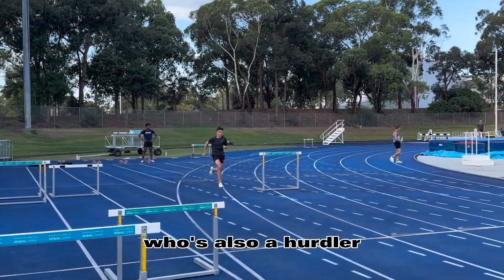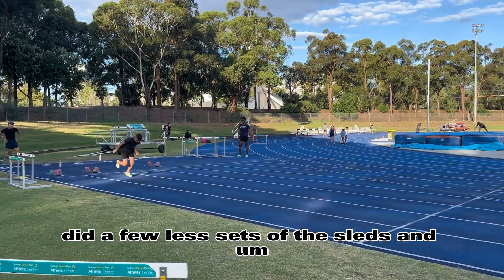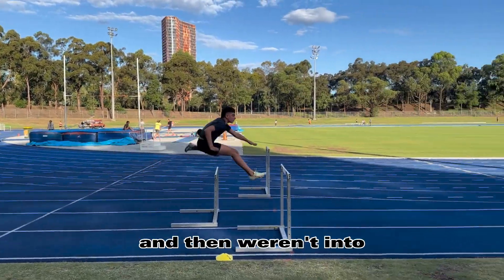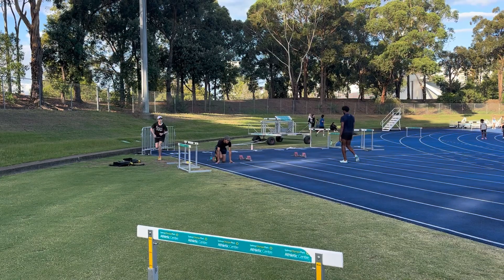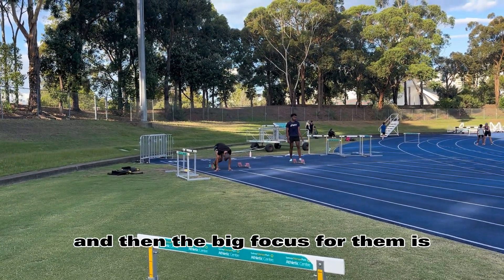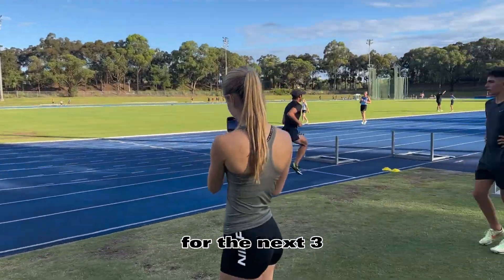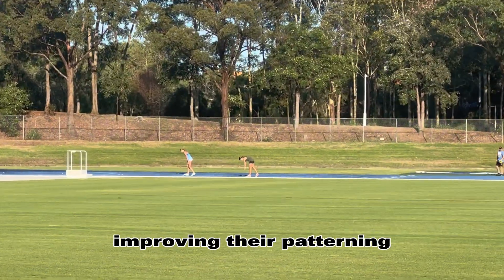The hurdlers did a few less sets of the sleds and block starts, and then went into their first hurdle approaches. The big focus for them is working those first 3 strides long, shortening up, coming up a bit taller for the next 3, and then getting up over the hurdle and improving their patterning.